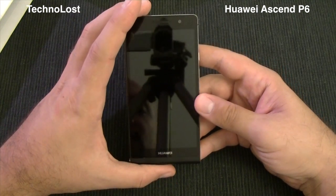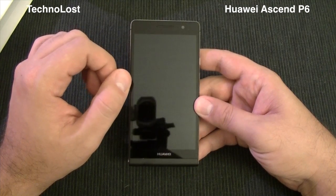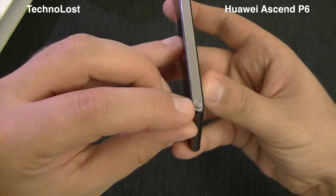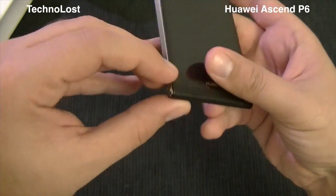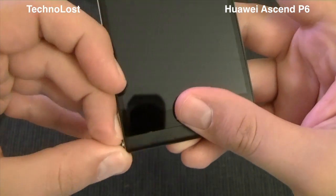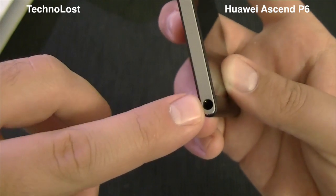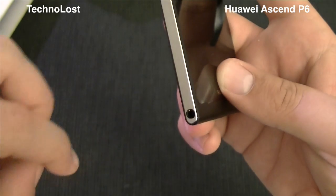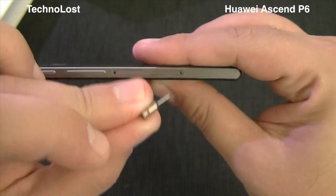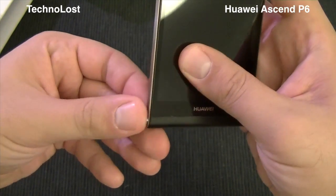On the front side we have the front-facing camera, the speaker grill, the proximity sensor, and ambient light sensor. On the left side there is what looks like a small aluminum button, but it's actually a cap that covers the 3.5mm headphone connector hole, and it's also used to take out the SIM tray and micro SD card slot tray — a very nice move from Huawei.